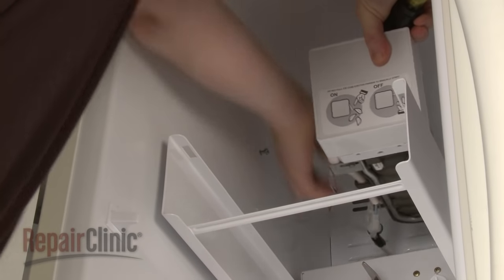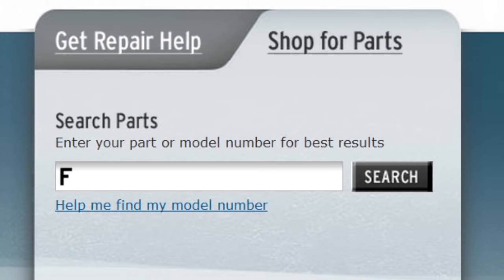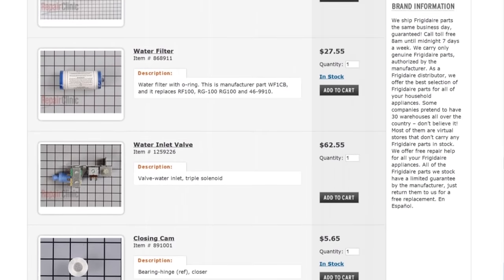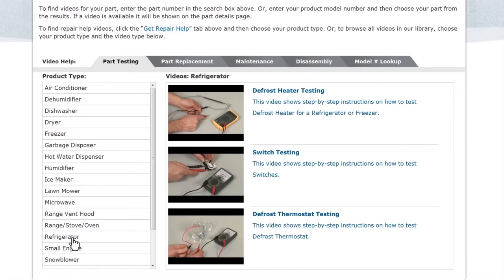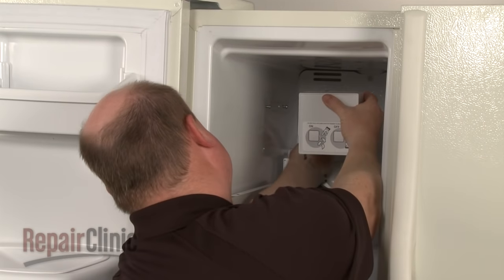Repair Clinic has a solution for many of the problems you may be experiencing with the ice maker. Enter your refrigerator's full model number in our website search engine for a complete list of compatible parts. Our site also has an extensive selection of instructional videos to assist you, covering topics like part testing, disassembly, and part replacement. At Repair Clinic, we make fixing things easy.